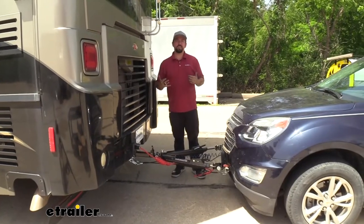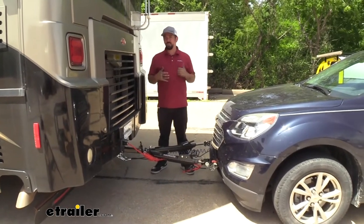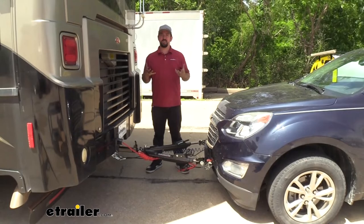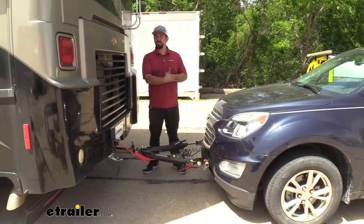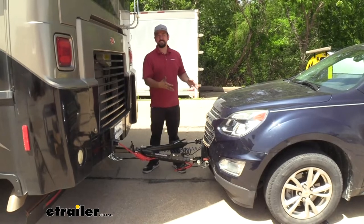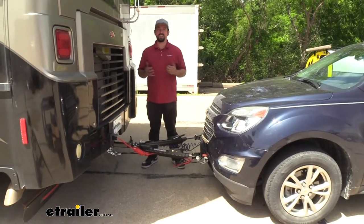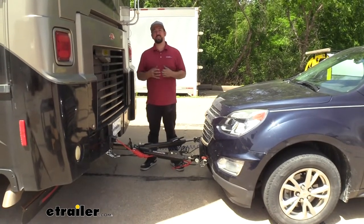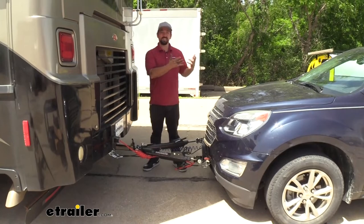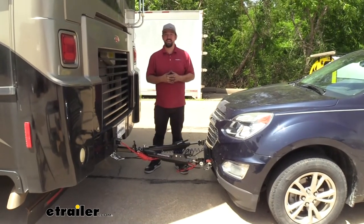Now that we've gone over a few features, you're probably wondering what the installation is like. Overall, this is one of the easier systems to hook up. I do highly recommend doing this while you have the front fascia off when putting your base plate on, otherwise it's a little bit trickier to route some of the components. Really, the install comes down to planning your attack and making sure you can make those connections in nice, open spots. Let's take a look at that now.